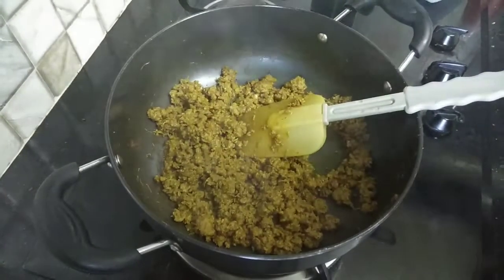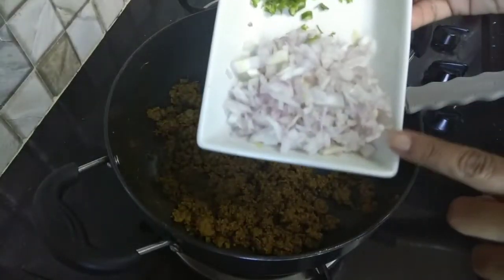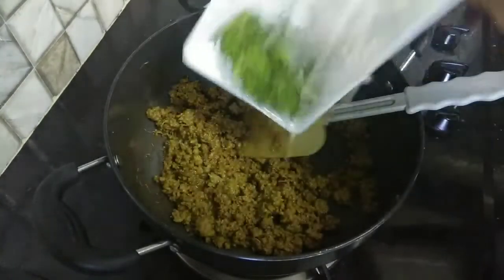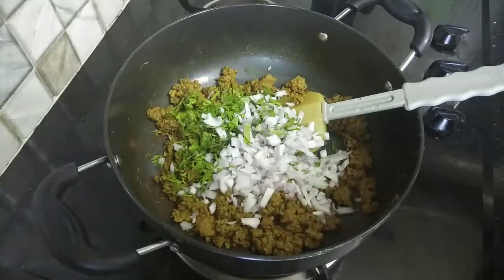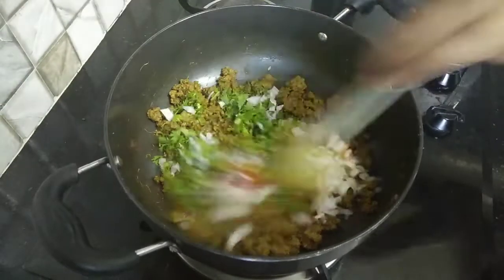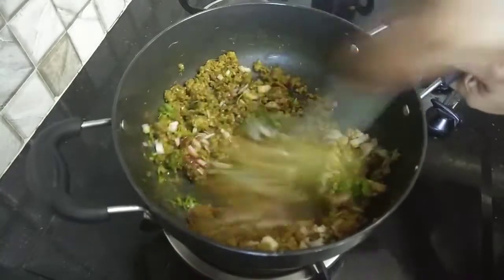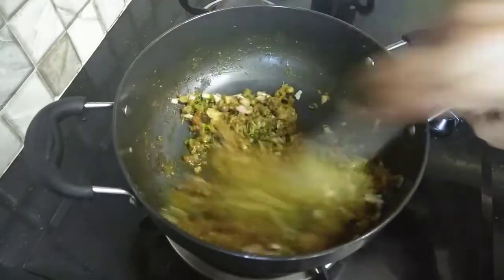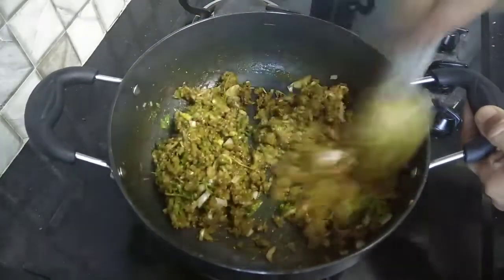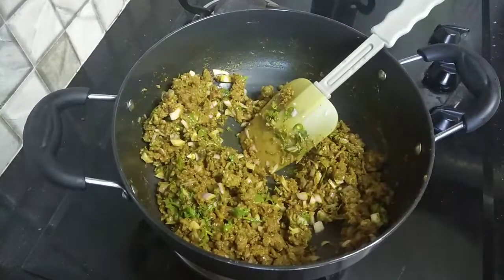Add 2 tablespoons of lemon juice, 1 tablespoon of chopped coriander, and 1 tablespoon of tomato ketchup. Mix all the ingredients together. The filling is ready — turn the flame off and let it dry out completely.